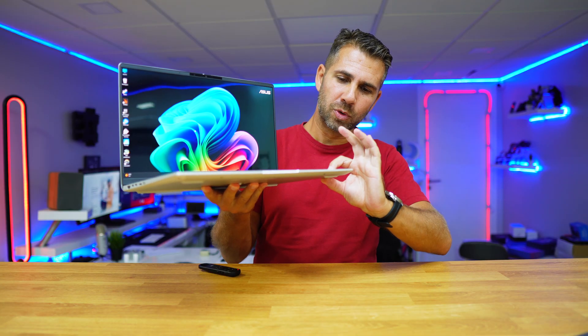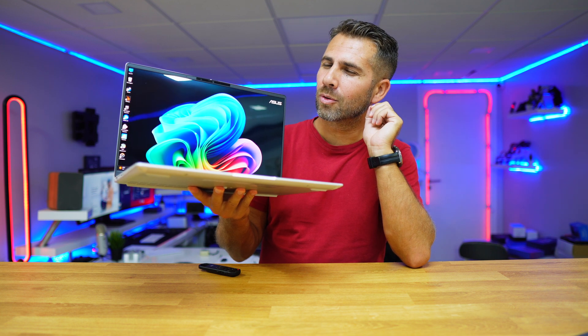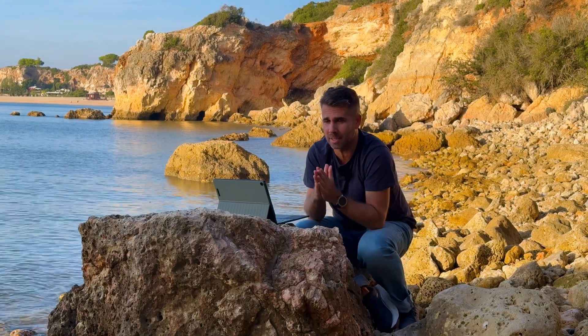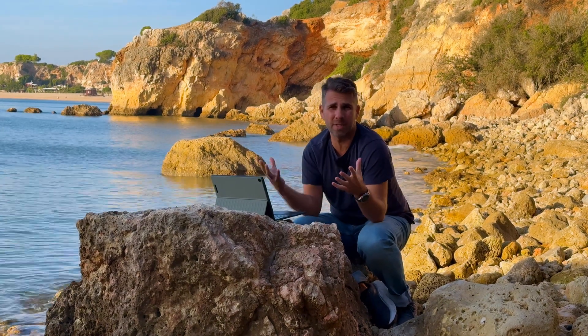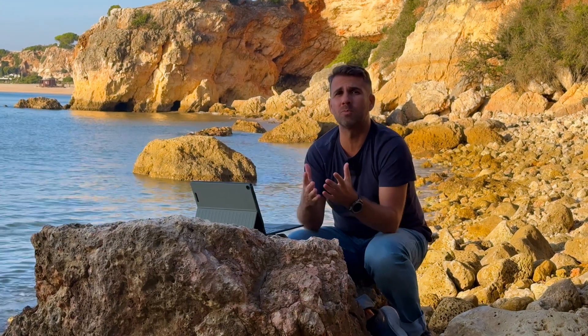We also took a look at the ASUS VivoBook S15 with the Snapdragon X Elite, which sits above the X Plus. In a few moments I'll share some benchmark numbers so we can compare these three machines. I'll leave links below for the full reviews of all the machines we've tested.